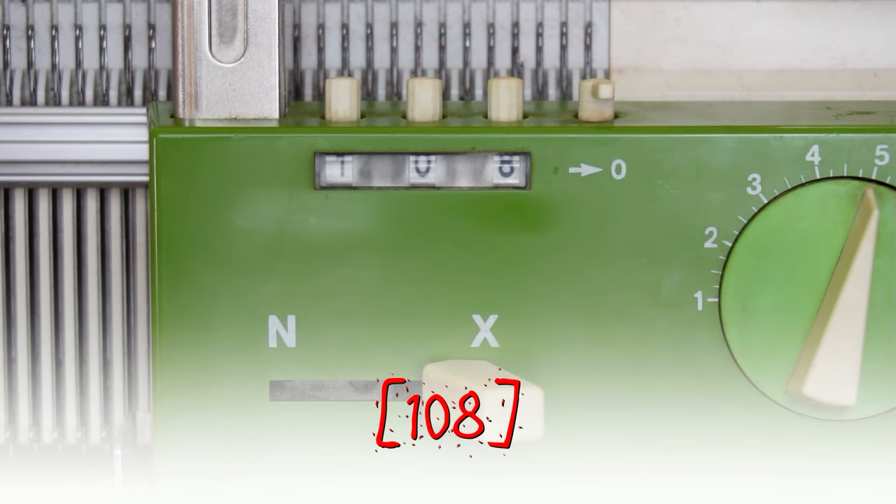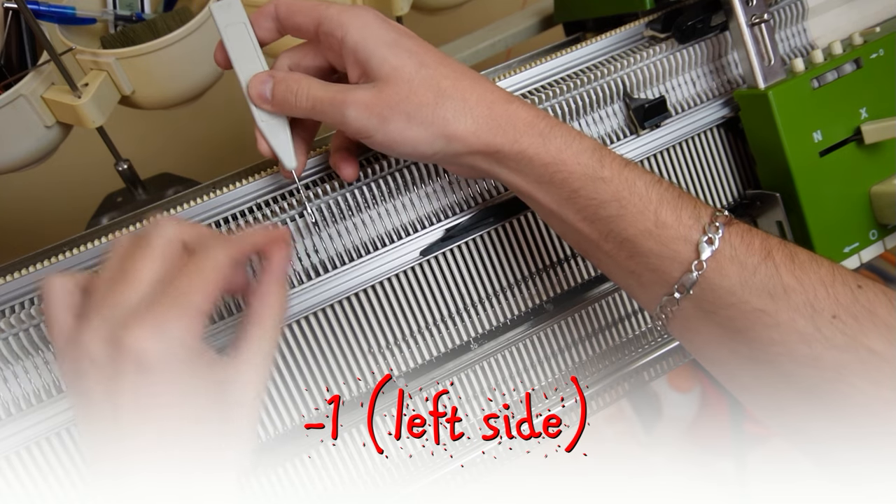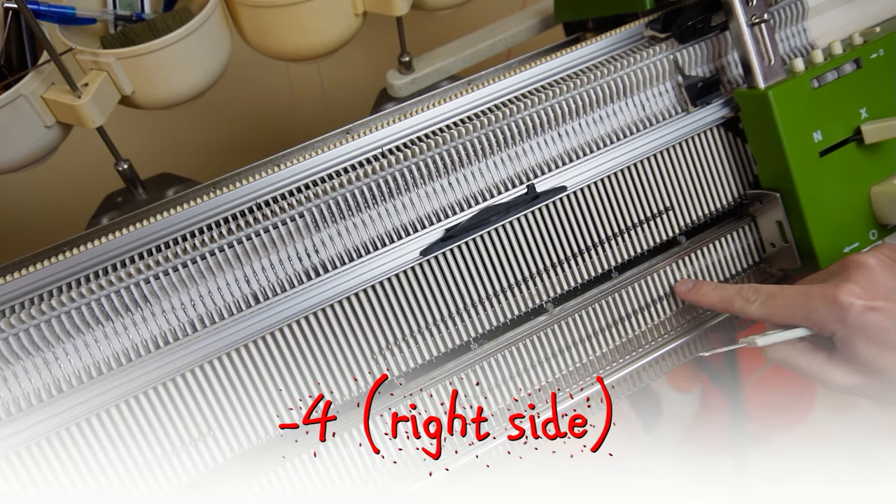Don't reset the counter. Transfer one stitch on the left side to the adjacent working needle, then cast off four stitches on the right side of the knitting.